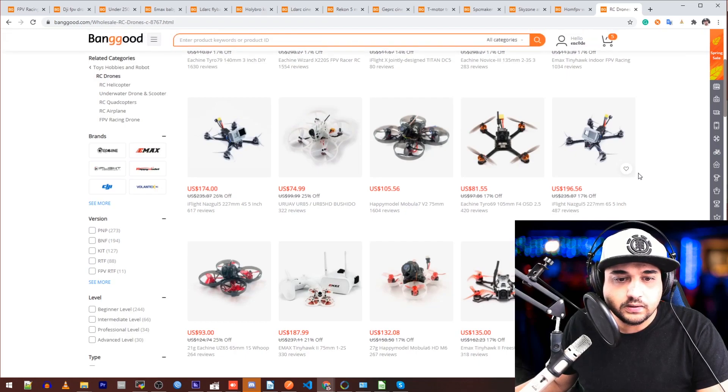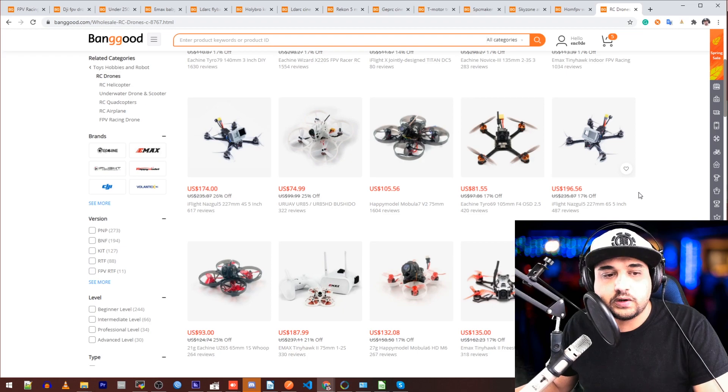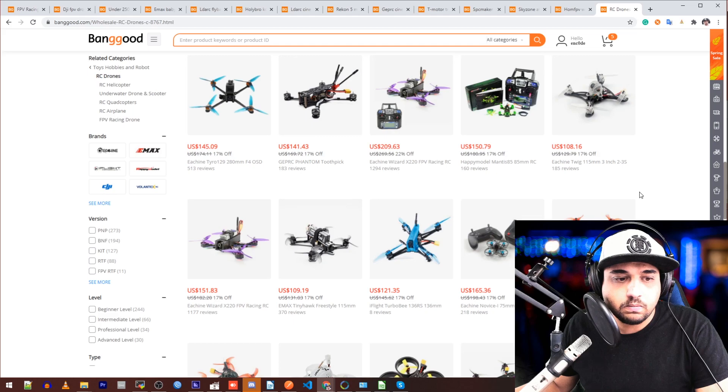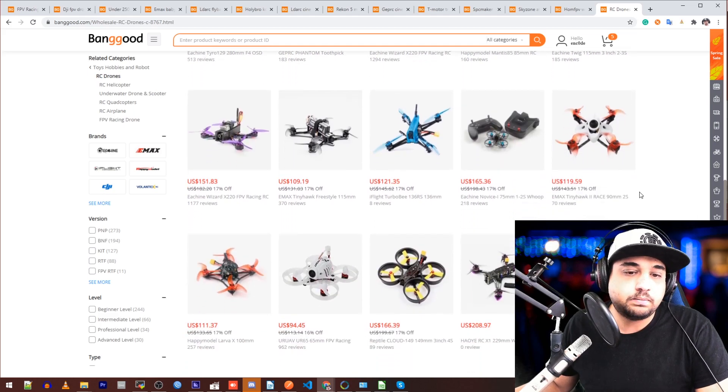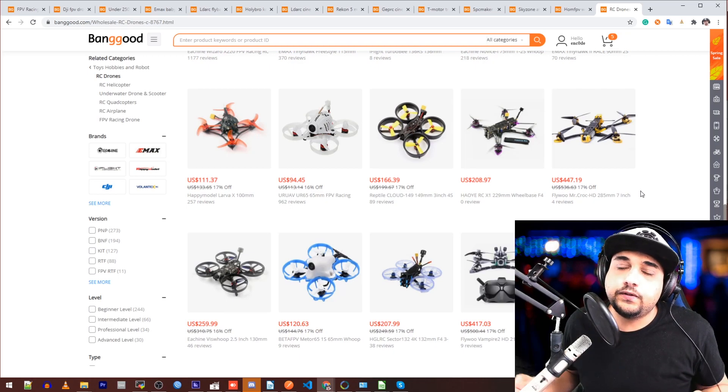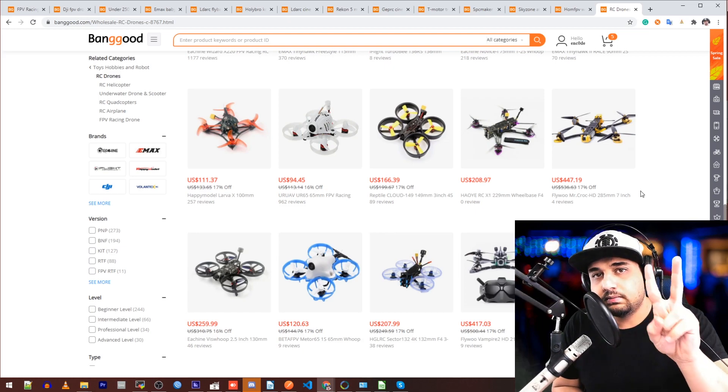That's going to conclude it right now. I'll be flying more in the upcoming days and hopefully uploading more videos when I get more stuff in. We'll be testing out all kinds of stuff and hopefully try to come up with the most efficient, powerful quadcopter we could probably imagine. Everything's linked down below — check those out, it supports the channel, and I'll see you guys in the next one. Peace.